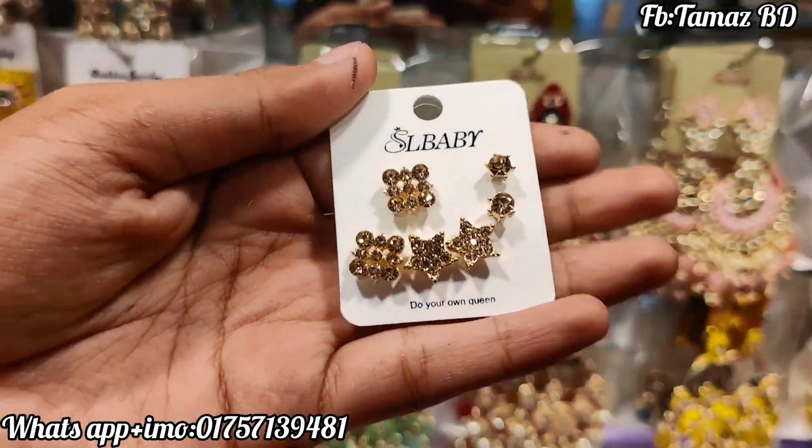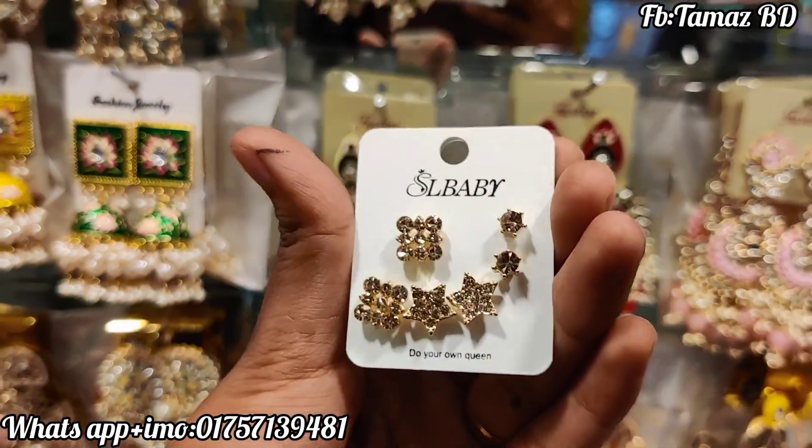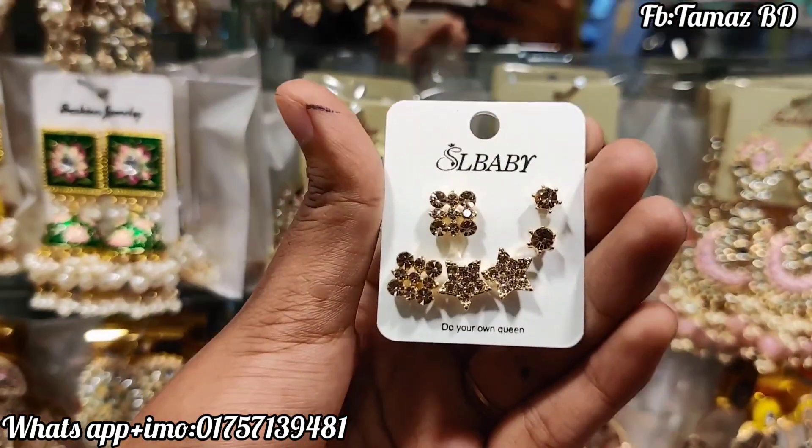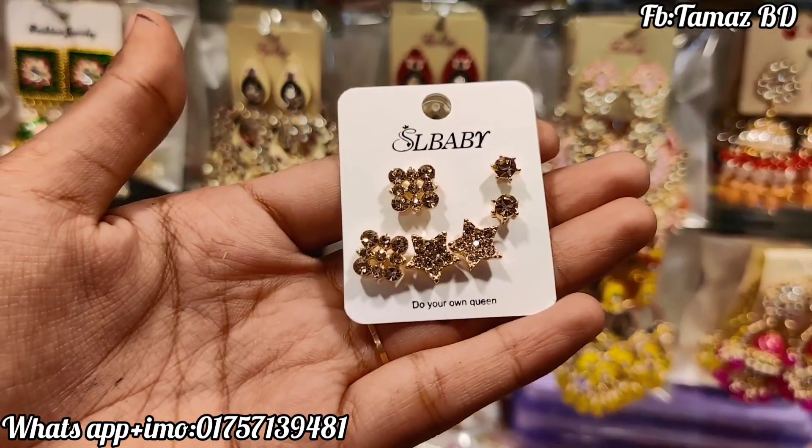Welcome viewers, welcome back to my channel. I'm going to talk about this video. Today we have a shop with a Western Tape Dole collection, and we have a yard top and a western tape dole. If you have a golden body, you have a white stone and golden stone.